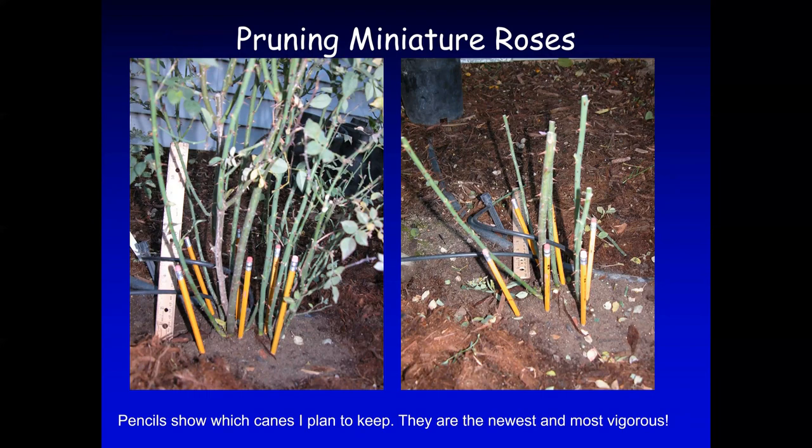You can see how many canes it had — that's too crowded. What I did was cut some of those extra canes and then shorten the canes to a desired height. How high you prune a cane is a matter of preference. These are miniature roses, so I only prune them to one foot to 18 inches high.